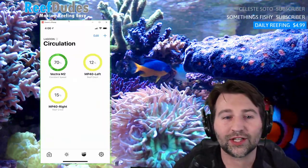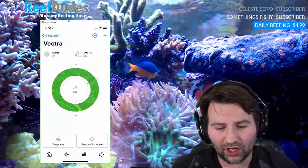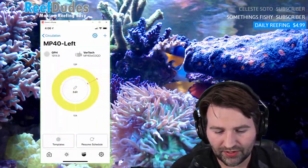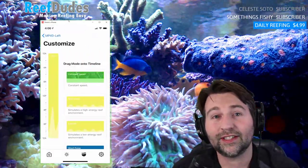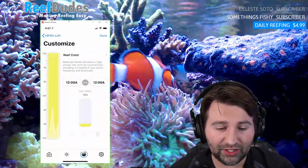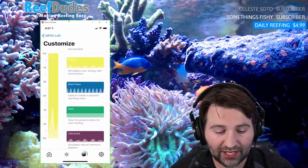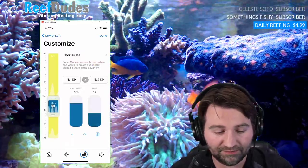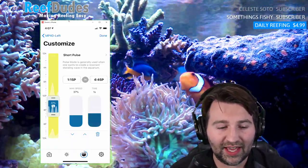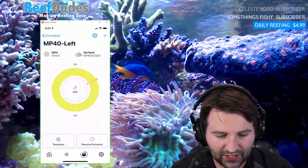Controlling my lagoon tank right now — I just have my Vector on there. Going to the pumps section, it's very similar to the Nero app. Right now I have it on pretty low — it's a shallow tank, at 12 on reef crest. If I want to mix up my schedule, say I want to add a pulse, I drag it over and drop it. On the left side you can drag up and down the max speed, how long of a pulse, and it programs it — super easy.